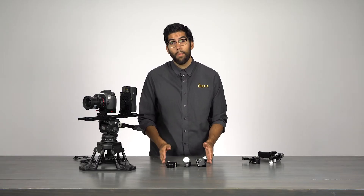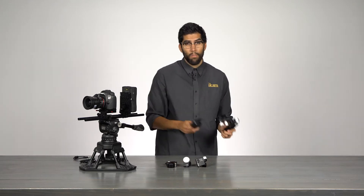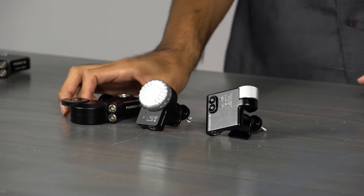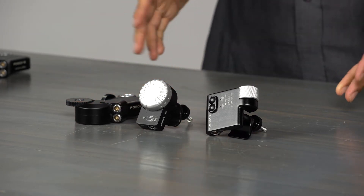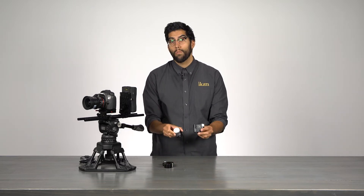What I have here is the Remote Live 2 lens control system. When you compare it to the original Remote Live, the new system is lighter, stronger, and more compact. The new system now uses the impressive Remote Air Pro motors and is available in a single or dual channel option.